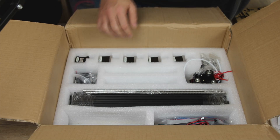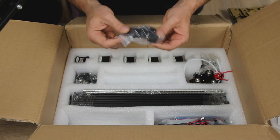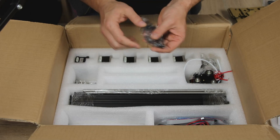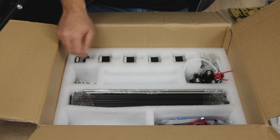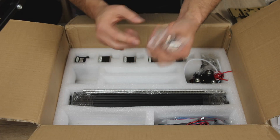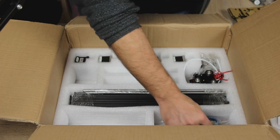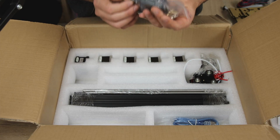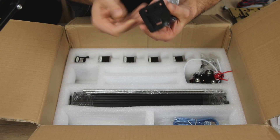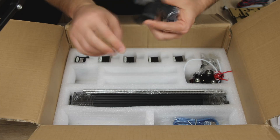We have more acrylic parts, brackets, limit switches, and parts of the extruder assembly. We have wheel bearings, and brackets which I'm guessing are the corner brackets for the frame. We have cables and some 3D printed parts. They are actually nicely printed - not bad at all, much better than the experience I had with the PA02 model.